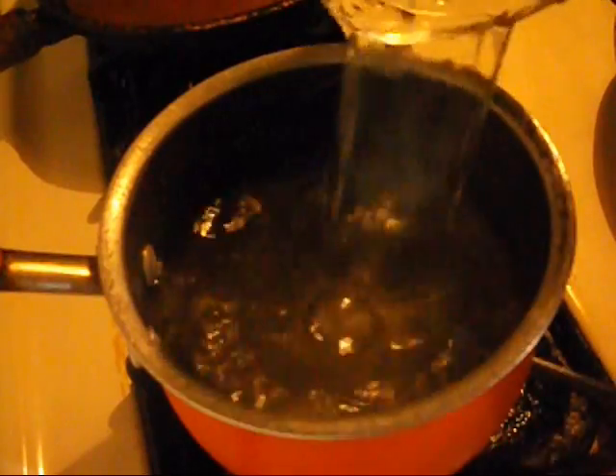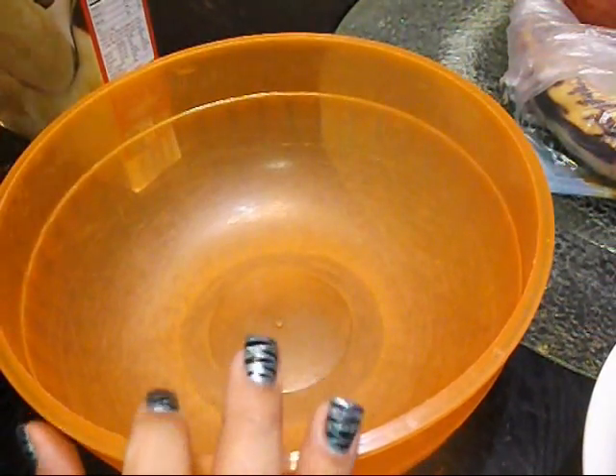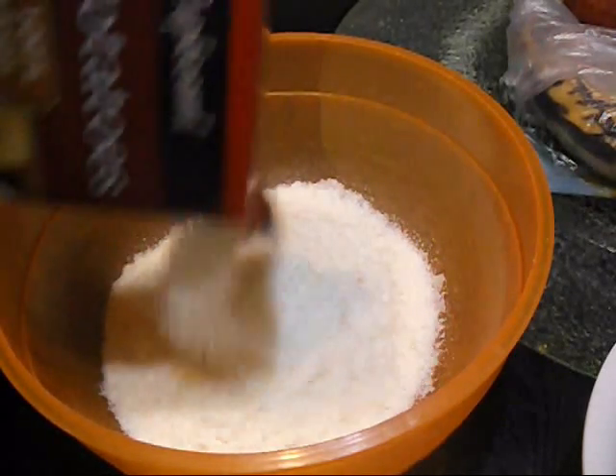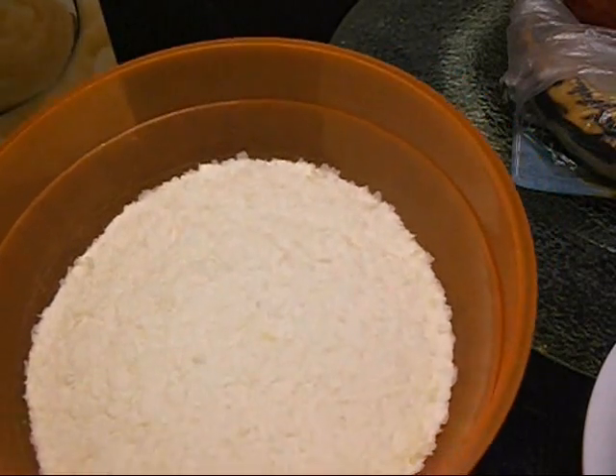Now let's start to make the mashed potatoes. I have a pot here and I'm going to fill it up with four cups of water and bring it to a boil. In this bowl I'm going to be mixing the mashed potatoes — I'll empty some out of the box. I'm making for a family of five so I'm making a lot more. I think that's good enough; if I need more I'll add more.